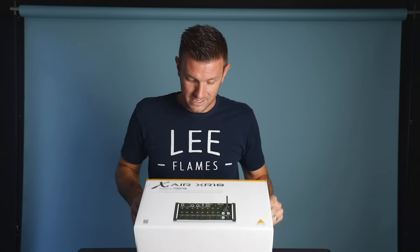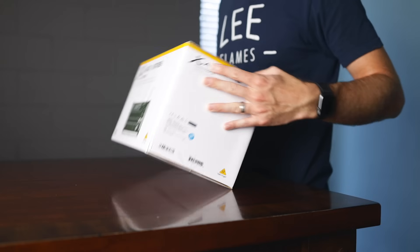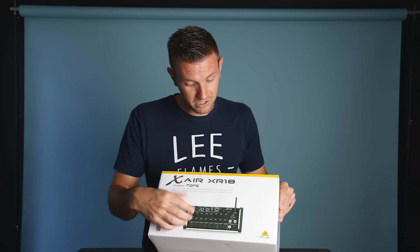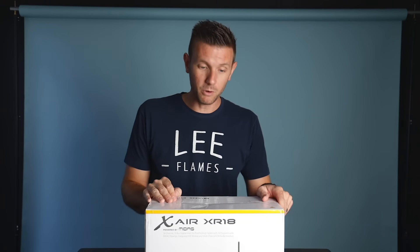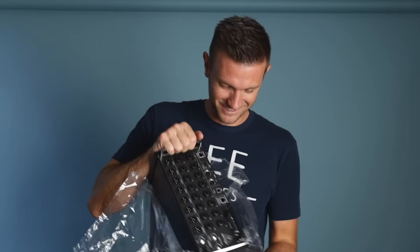What I want to do is bring you along and show you what this is. This is the XAir XR18 — it's not new tech by any means, it's been around for quite a while. I'm used to the Midas and the Behringer X32 and the M32 setup, so I thought might as well get something like this. You can run it with an iPad.